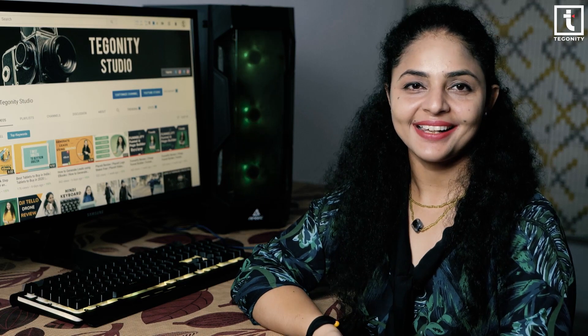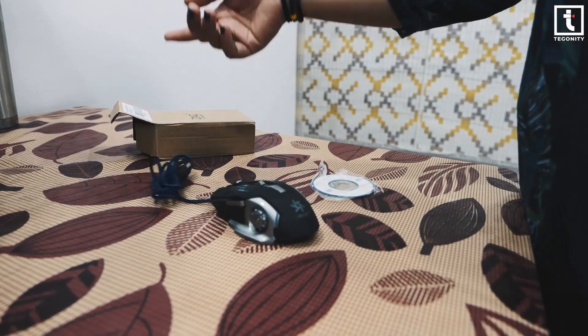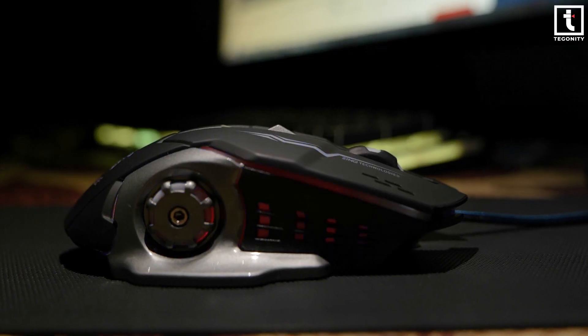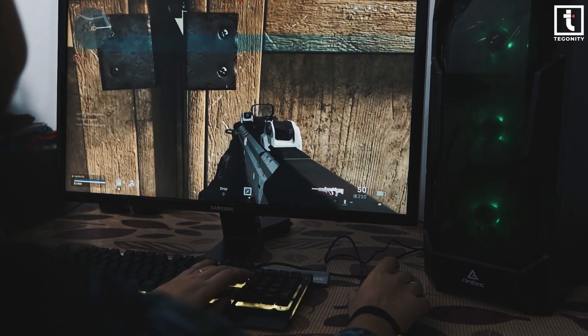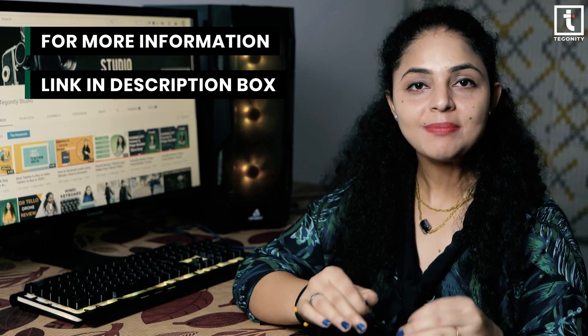Now check out the beauty of the Zinc Technologies gaming mouse. The Zinc Technologies gaming mouse looks super cool — it's superb and equipped with a premium sensor.